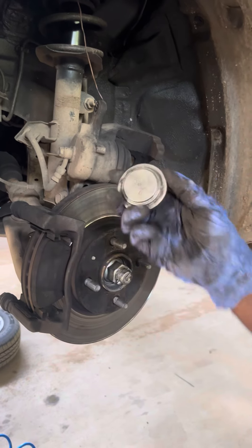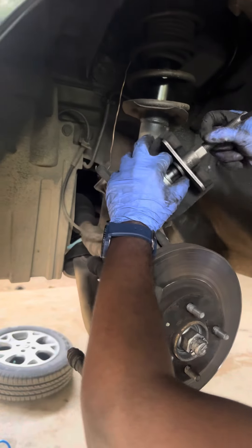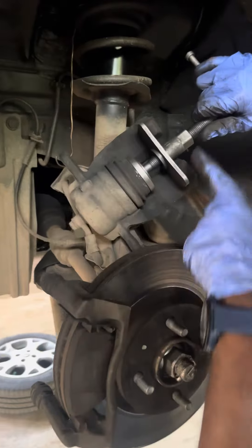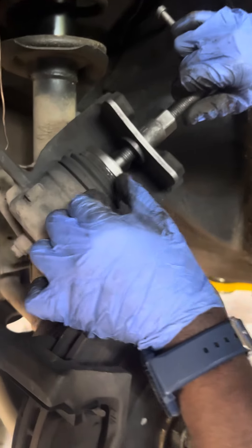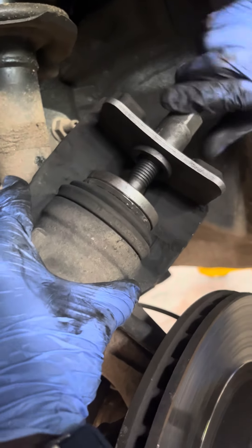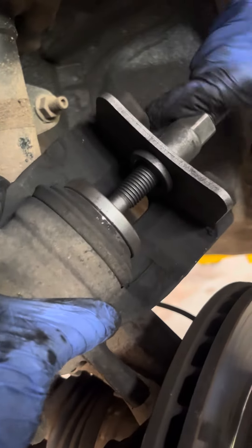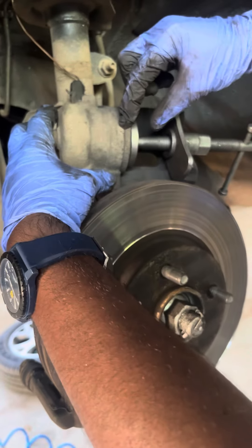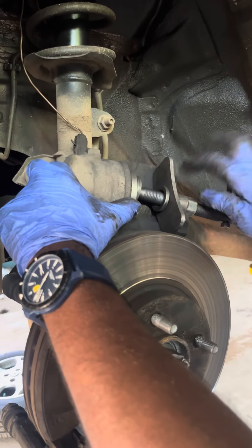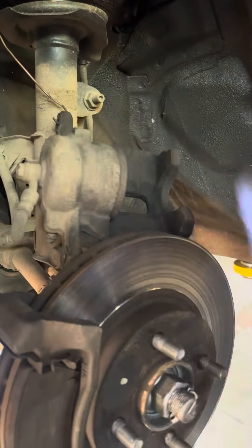First, we fix the plate. Then we fix the caliper compressing tool. We fix it to maximum tight. If we do the process step by step, in every technique we can remove it. Using the bleeder valve, we need to twist it. Once the piston is settled, we need to remove it. This is the procedure to compress the caliper piston.